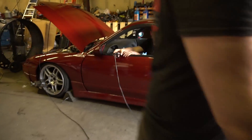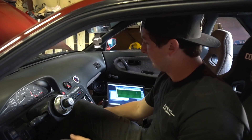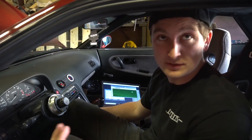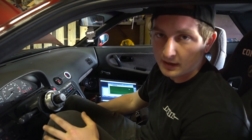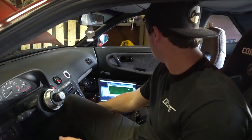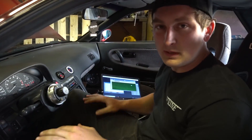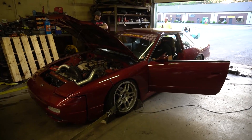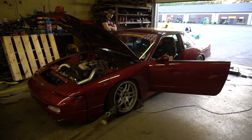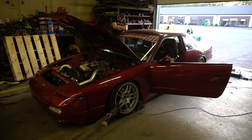First pull: right around 200 horsepower. It was extremely rich up top — to the point it was actually breaking up, as you can see in the curve. We literally threw a quick map on it just to make it safe to drive. I wasn't able to log the AFRs that time, so we made a quick adjustment. Next pull we'll get more information and try to clean it up.